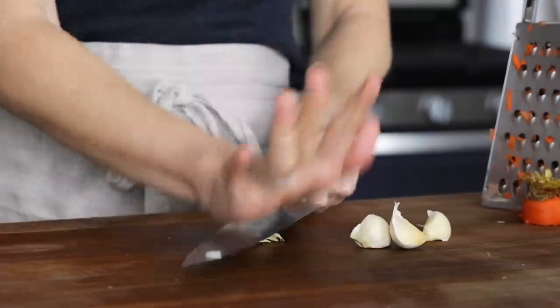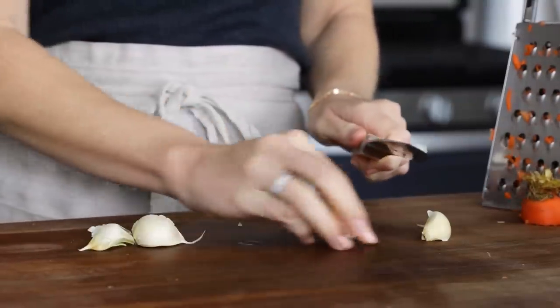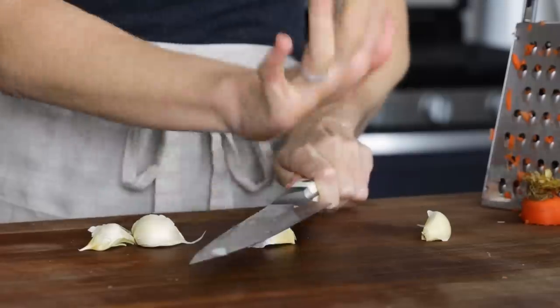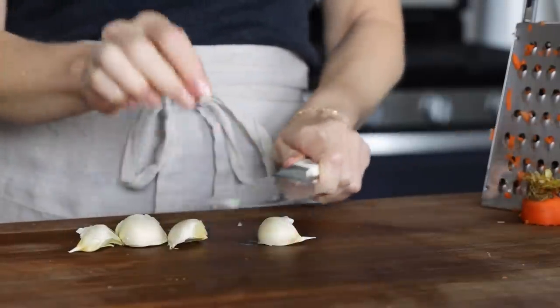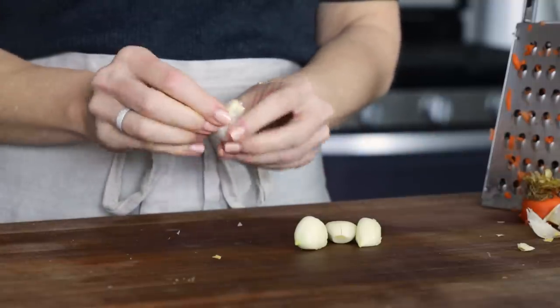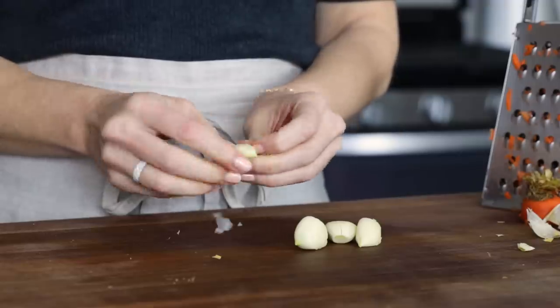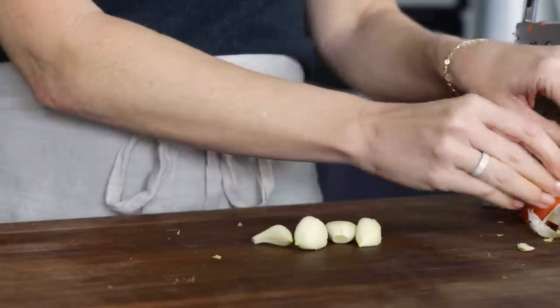You'll need four garlic cloves for this recipe. And if you've watched my anti-inflammatory foods video, you know I'm a big fan of garlic, in addition to the turmeric and ginger, which also happen to be in this recipe. Give the garlic a good smash with the side of your knife to help remove the papery peels, and then take those over to the stove as you'll mince them straight into the pan.